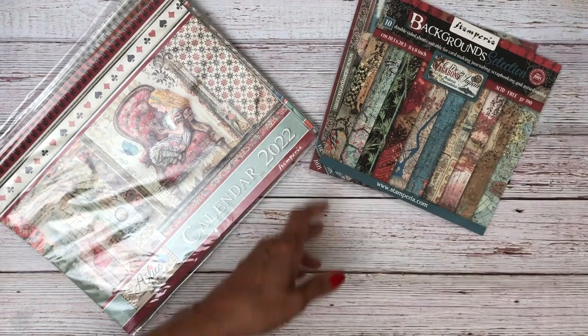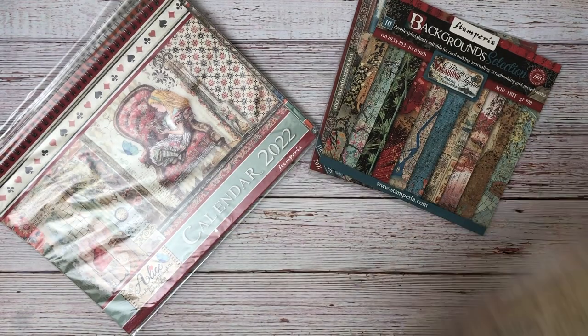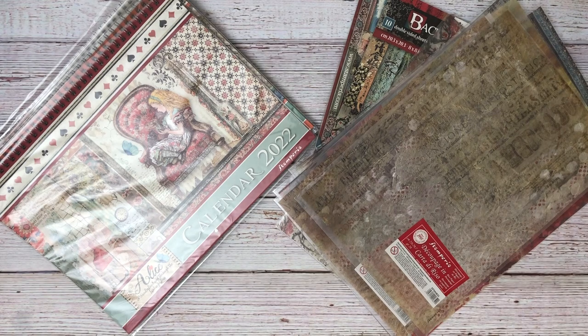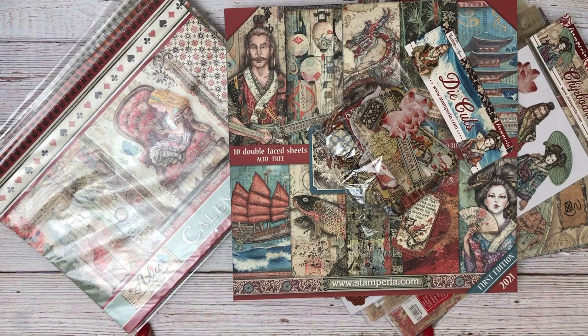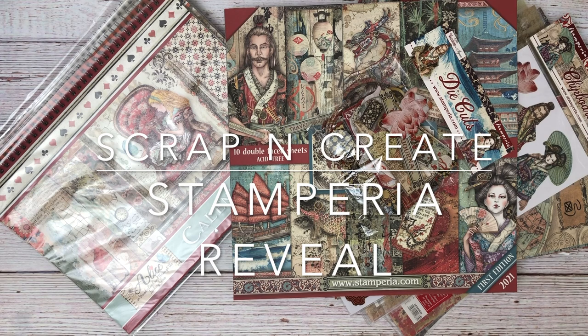Take a moment and go over to the shop to check out what's new. Everything I showed you in Sir Vagabond in Japan is available and shipping now. Some additional items are on order coming in soon — one of those is the acetate sheets, which we've already sold out of, so we're getting more in. There are also two projects released on YouTube with accompanying tutorials available for you to enjoy. Thanks for sharing some time with us here on Scrap and Create. Be sure to check out the latest projects and take a look around in the shop — we'll see you soon.